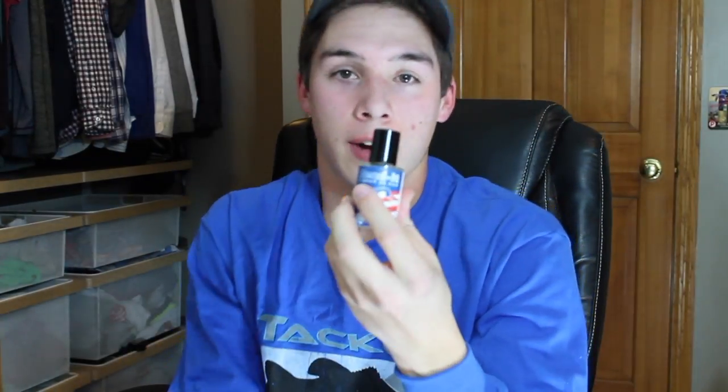One thing I forgot to mention about the swimbaits: a lot of times when you're doing different rigs you're cutting into the plastic and tearing it up. So I bought some Mend It. I first saw it on Tactical Bass and it is amazing — I didn't believe how well it holds stuff together at first. I cut a slit through the bait so the plastic sticks better to the weight inside, and now you can't even tell there was ever a cut. I'd recommend this stuff for anything, not just swimbaits.